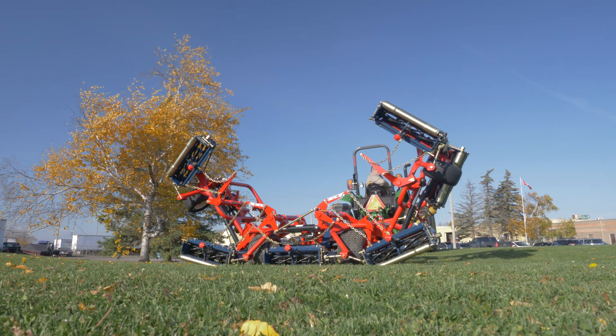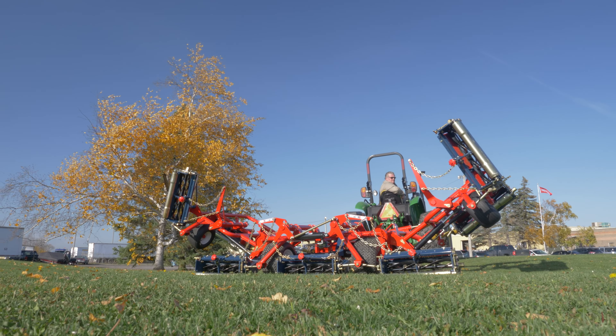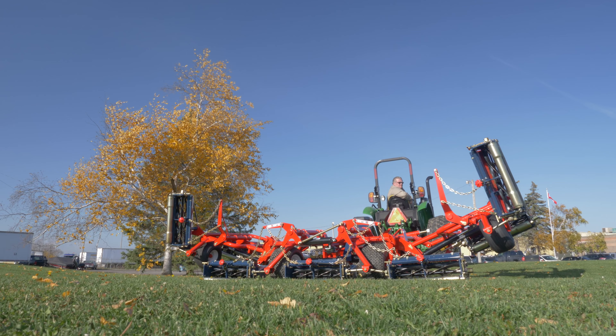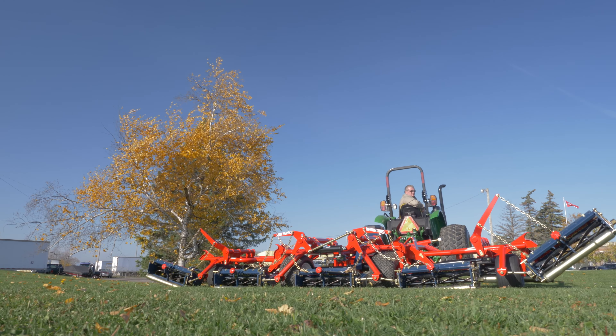The Kesmack Reel Mower measures up to those challenges. They are built on a rugged transportable frame in 5, 7, 9, and 11 gang configurations to give you a width of cut that will match your mowing needs.